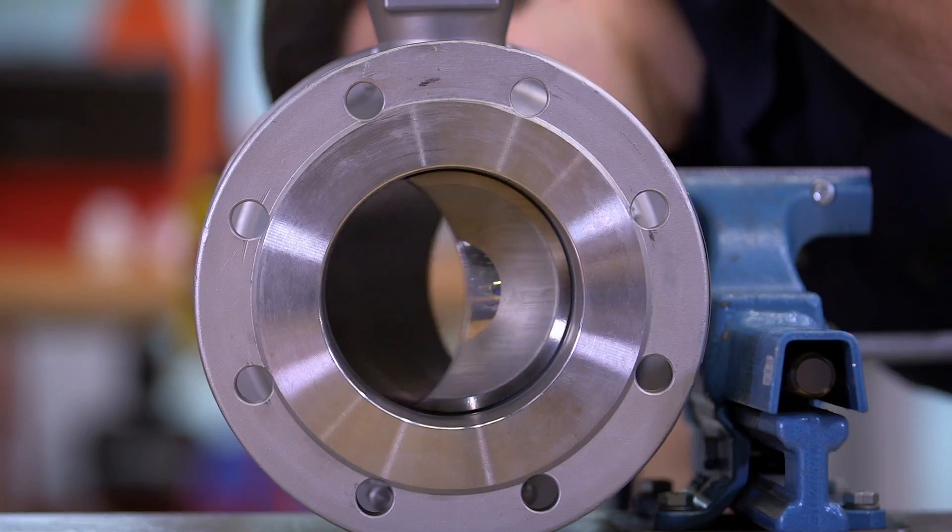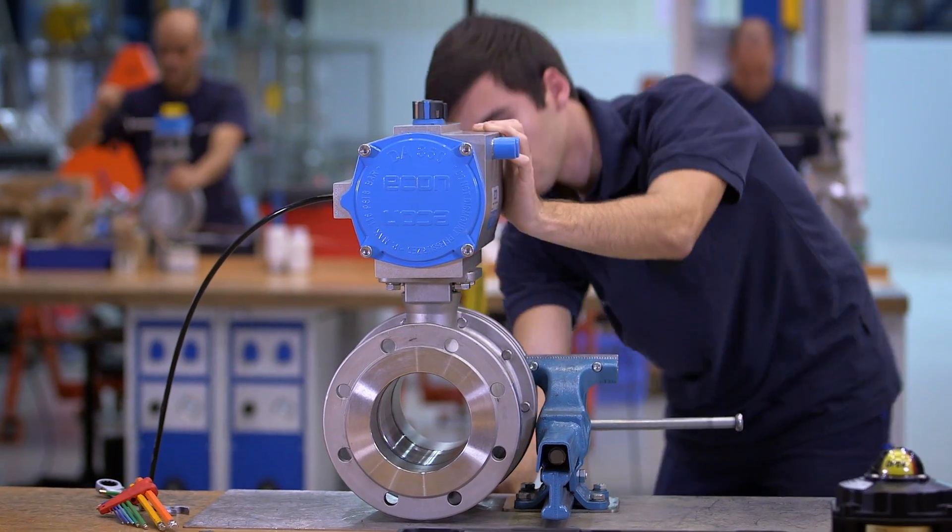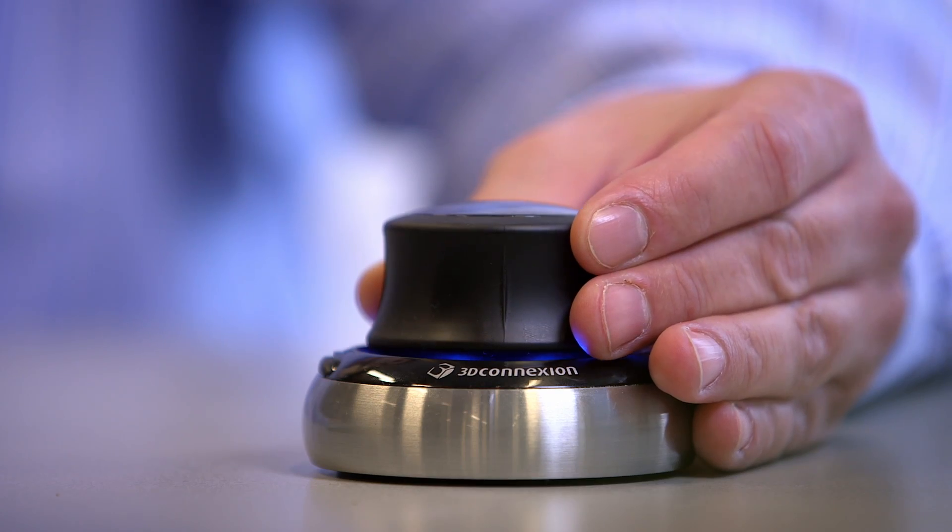In our automation centre, we customise valves to meet the customer's specific requirements. Upon request, we supply assembly drawings, 3D CAD models and customised engineering solutions.